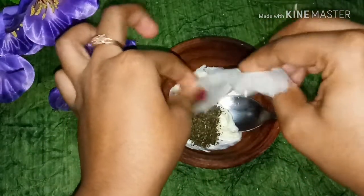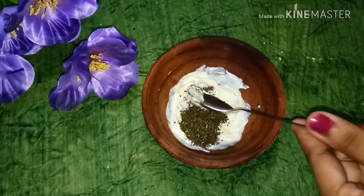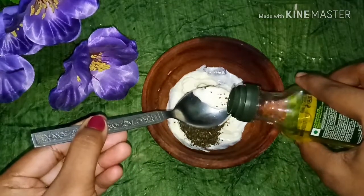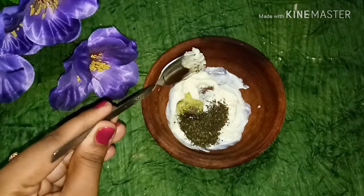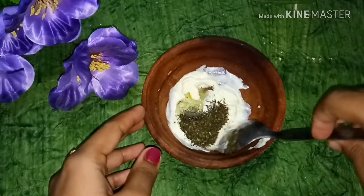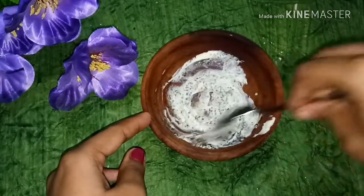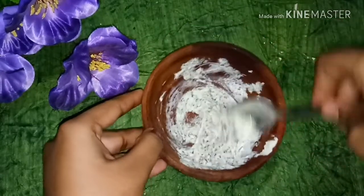I will add 1 tablespoon of olive oil. If you want to use sweet almond oil, you can substitute it. I will mix it with olive oil — you can add 2 tablespoons of olive oil total.